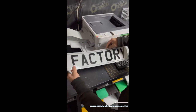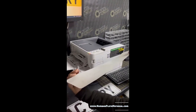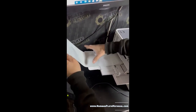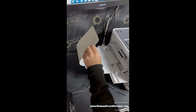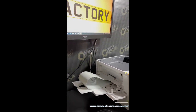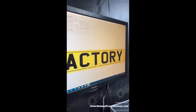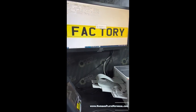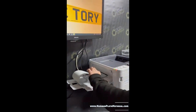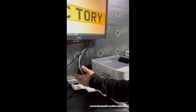Now we'll try the laser printer. Again, we're using Auralite — need to make sure it's nice and clean. Place it into the manual tray, making sure it's absolutely perfectly aligned. We'll print — just a little while to warm up — and we need to make sure it goes in perfectly straight, otherwise it's going to come out wonky.